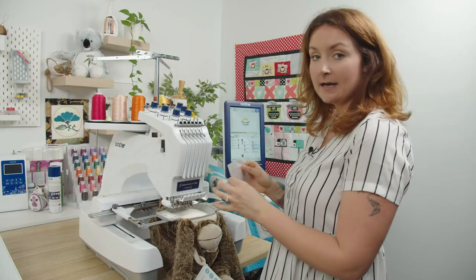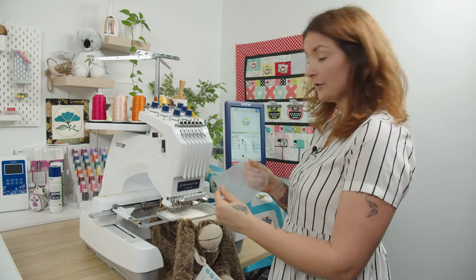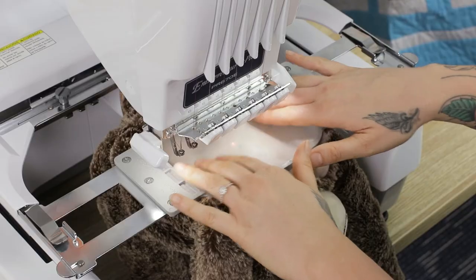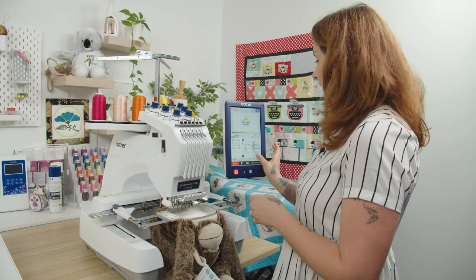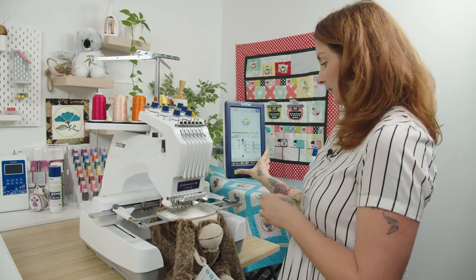Before you start stitching, make sure you put your SuperSolve on the Embroidery Buddy first. The SuperSolve's purpose is just to help the stitches sit up from the fluffy texture of the fabric. Now we can get going.